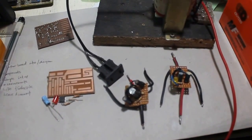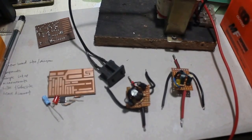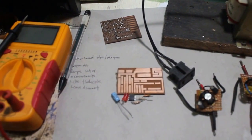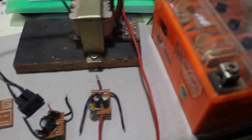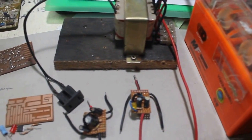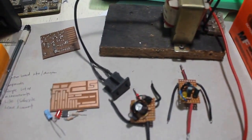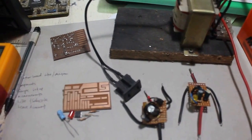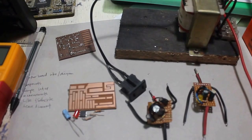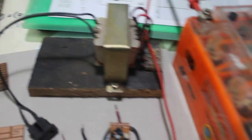We all know that the power companies of our nation today are telling us we have to prepare for rotational brownouts, or short power outages, because of the coming summer. So I decided to make a video of what I found making with a few inverters. They're not modified or pure sine wave — just simple inverters that anyone with a simple background in electronics can make. Here are some of the components we are going to use.